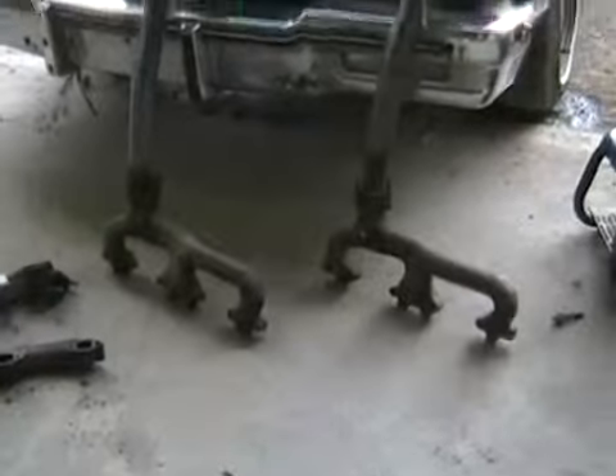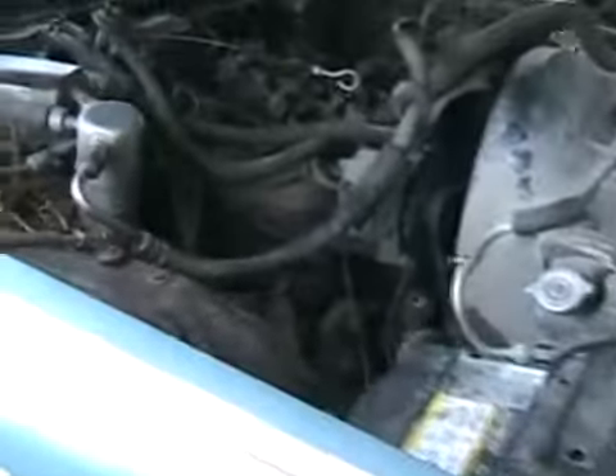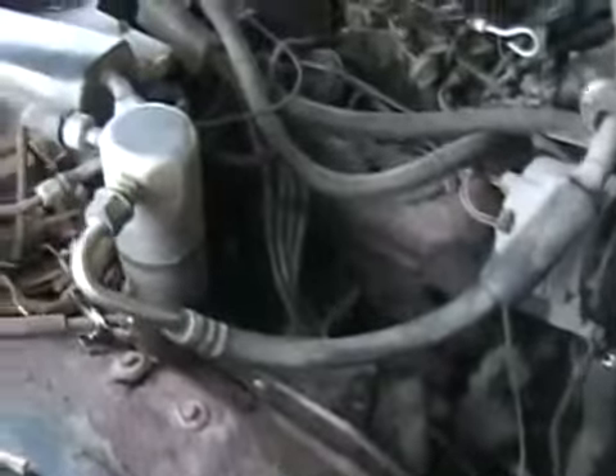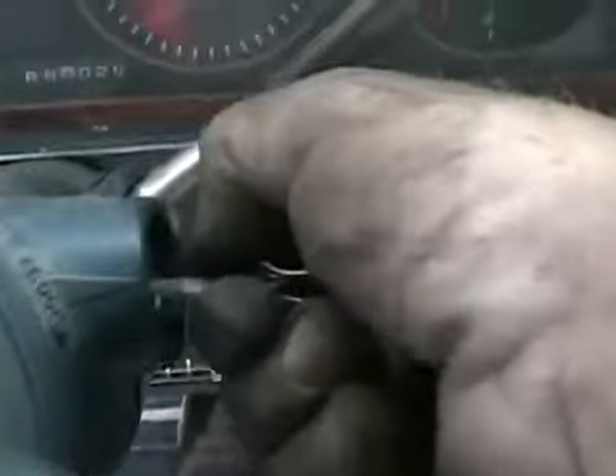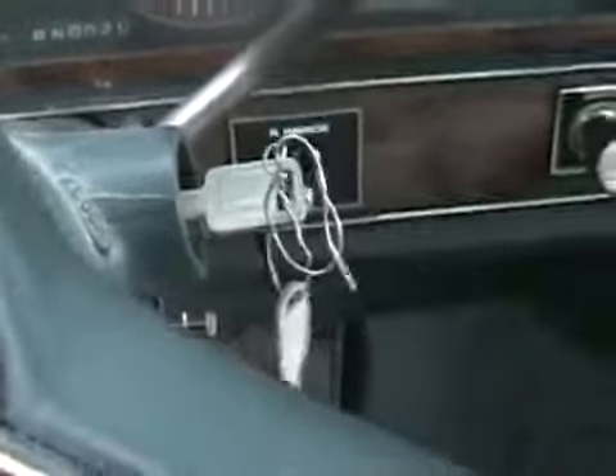Now ready to put those ancient hood horns on with no manifolds on whatsoever, just like the halfmaster. Let's fire her up and see how she sounds. Oh, that's an improvement, I like it.